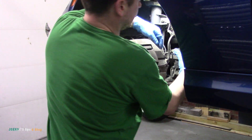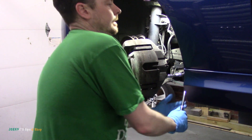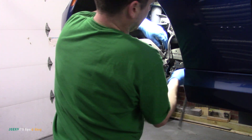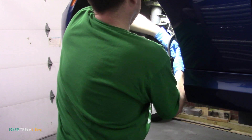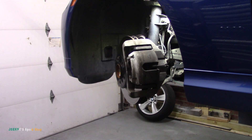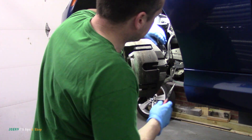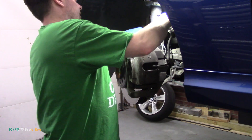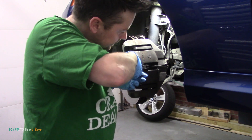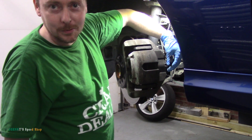Grab two screwdrivers for that. We need to get an Allen key. Let's see if it's a seven — oh, first try. So grab a seven mil Allen key, let's crack those loose. The only thing different on this side is going to be the wear sensor. I'm going to try and pop it out, see how we go. I'm not going to be very gentle with it. It just goes up here and flips into that box, but normally these break. The one time I buy new ones, it doesn't break.